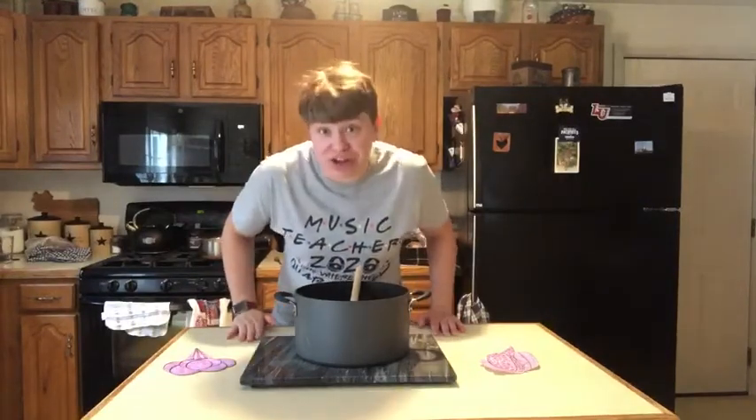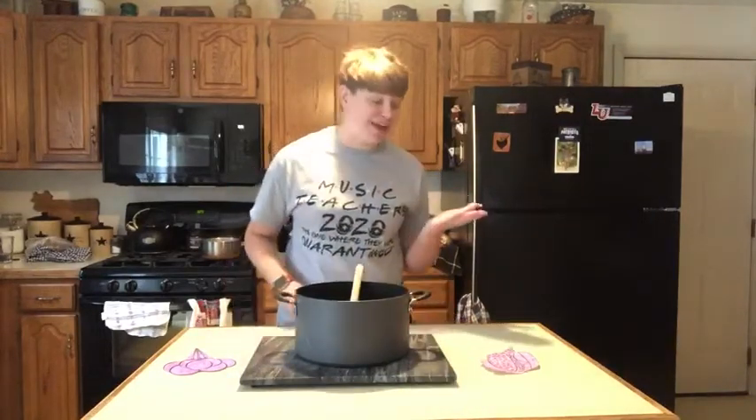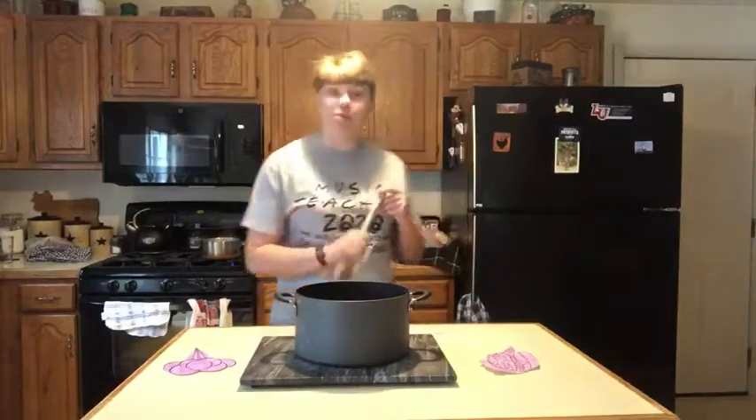Hello my friends! I hope you're doing well today. I thought it'd be fun to do some cooking — well, not real cooking — but this is a camp song called Purple Stew, and I got my friends Miss Hammer and Miss Hammer to join me in on this song. You ready? Alright, let's do Purple Stew.